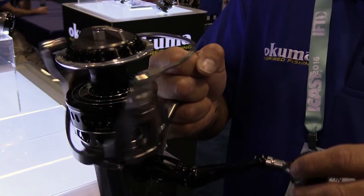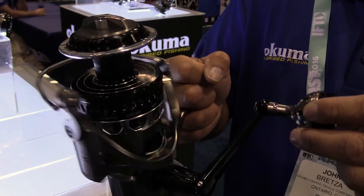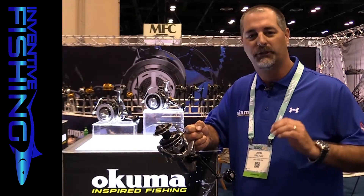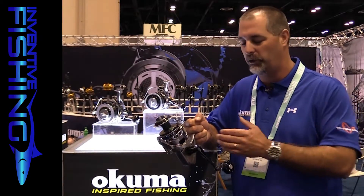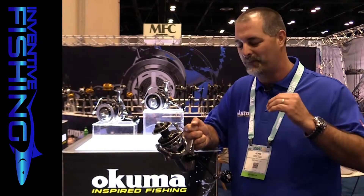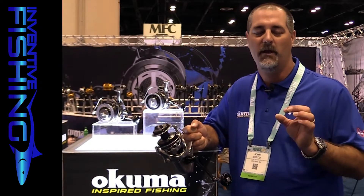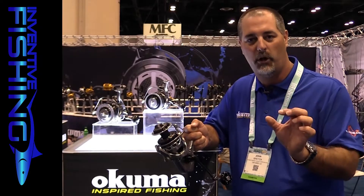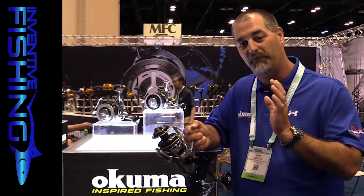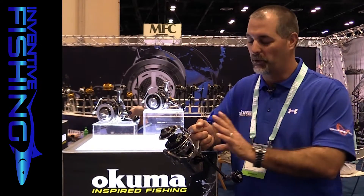The last point on this reel is the handle system. When we talked to all of our product testers, one thing we did not want to do is compromise any area for strength or durability. So unlike many reels on the market where you can change a handle from left to right hand, you do have to specify when you order whether you need a left-hand or right-hand retrieve. The reason is we didn't want to make one shaft diameter smaller than the other for the handle threads, which would sacrifice strength on one of the retrieve directions.